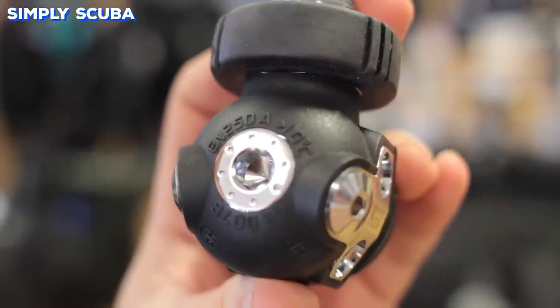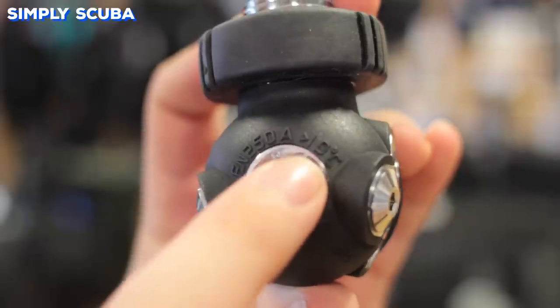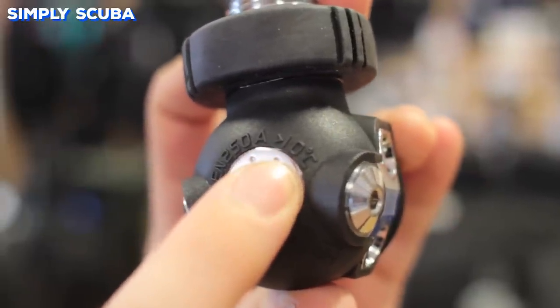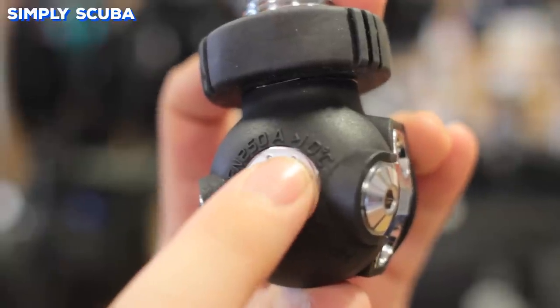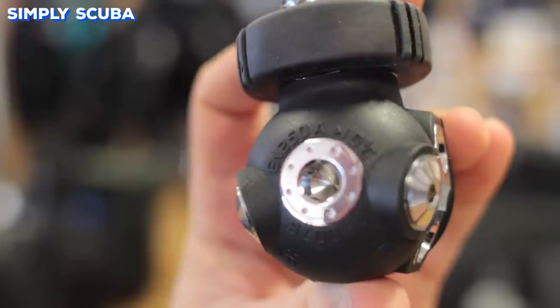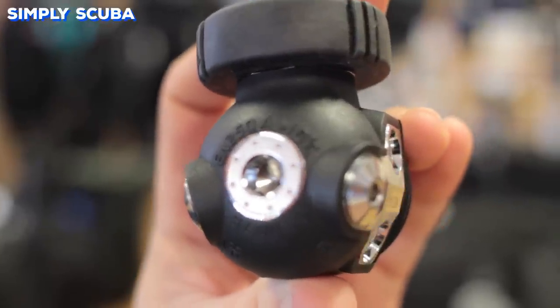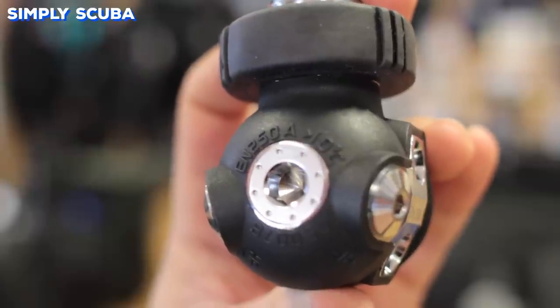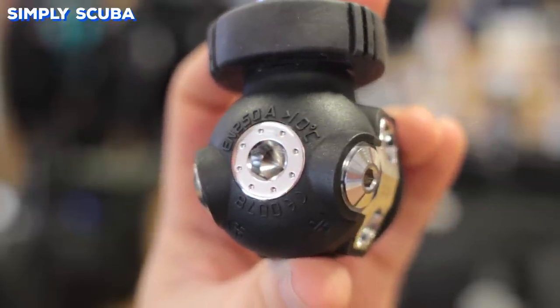When you're buying your regulator, try to make sure that it has an EN250A stamp. This means that it's been tested in a laboratory under very harsh conditions while still being able to deliver plenty of gas. But next to it, some will have a temperature rating — so this one for example, you have to keep it above 10 degrees Celsius.